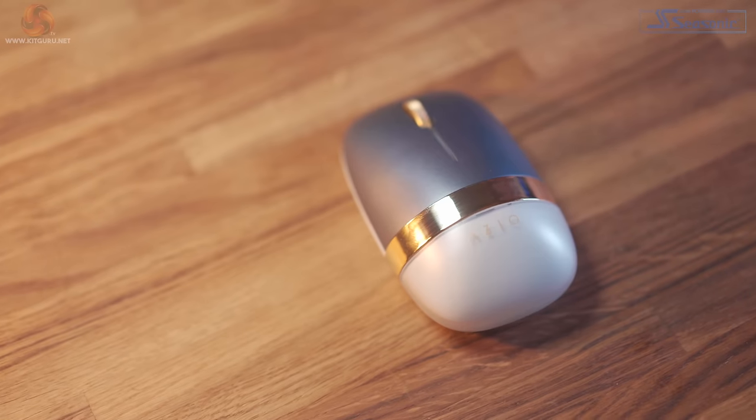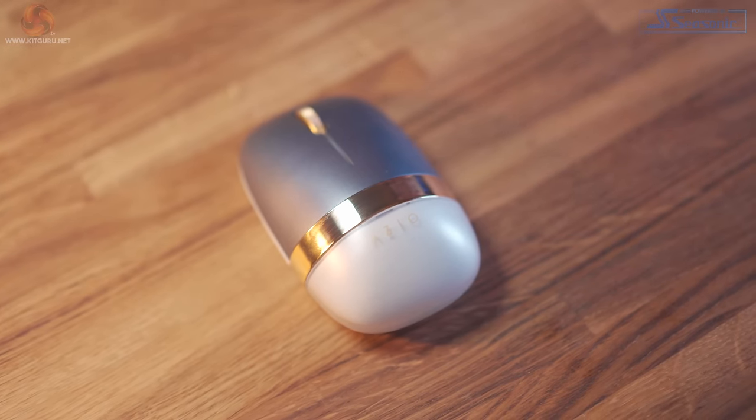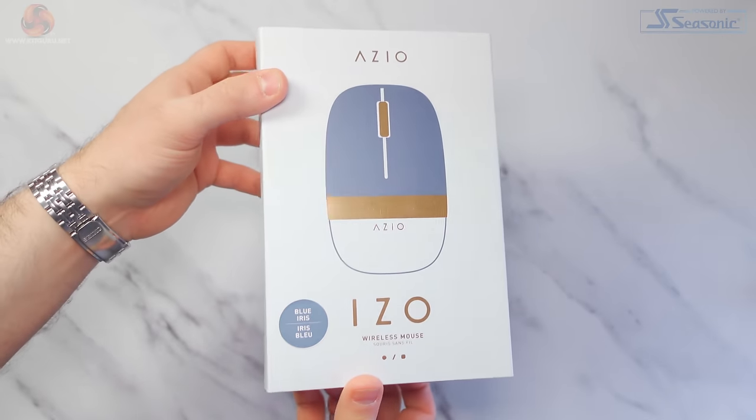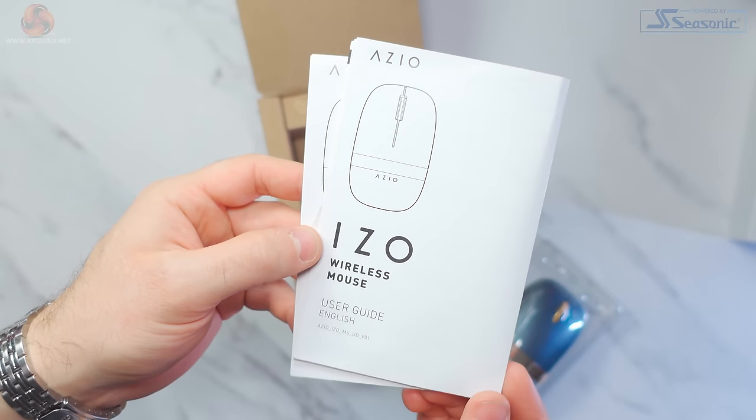Moving on to the mouse, this in my opinion is the least exciting item in the set. The mouse is also the cheapest of the set, costing £37 or $49.99. Similar to the keyboard and numpad we get the nice sleek packaging, we also get another non-braided blue USB cable, and I'll never understand why these blues don't match. And as you'd expect, we also get a user manual.